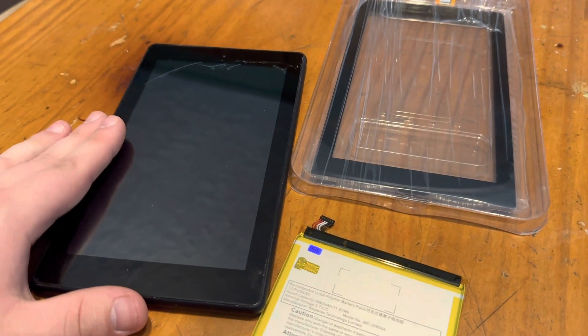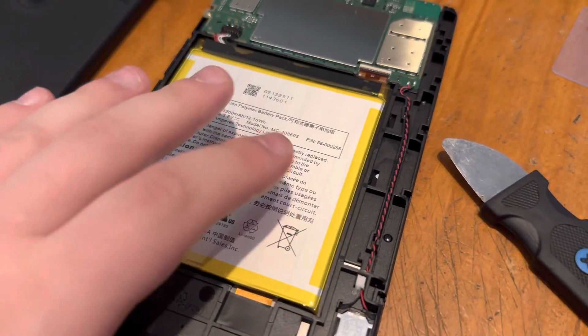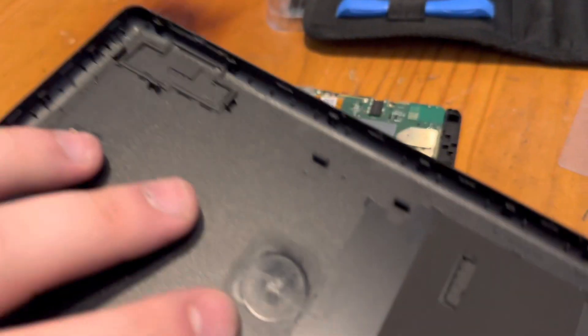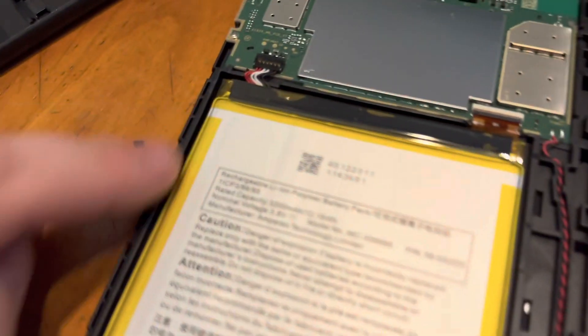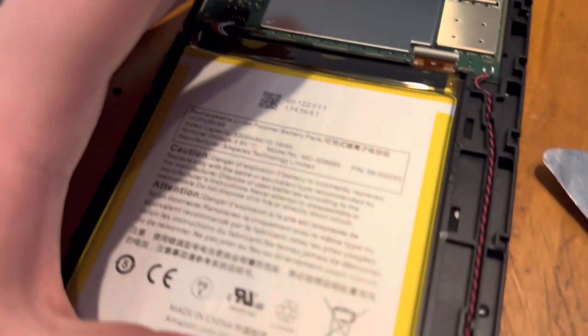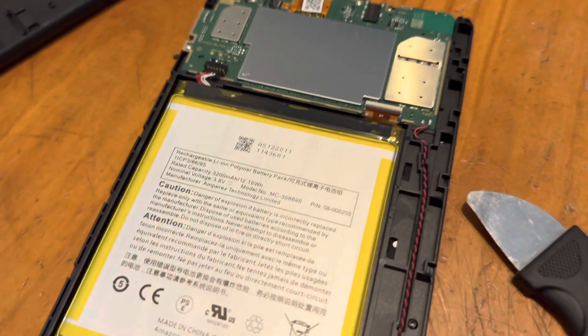I got it all taken apart now, with the back off anyways. This thing was a pain in the butt. It's got clips that basically hold it together. But this is where the digitizer is, and I still have to take the front display off.